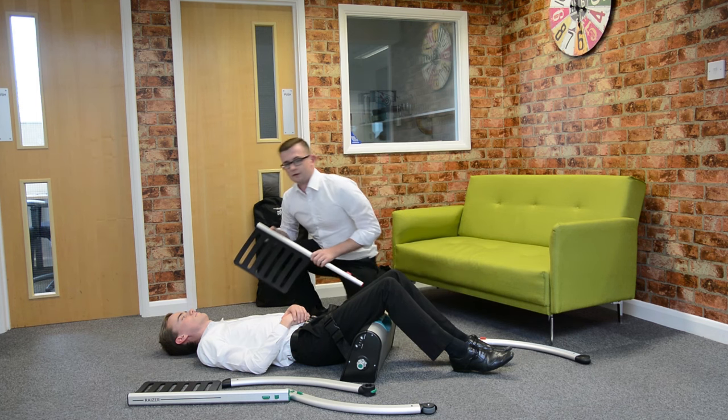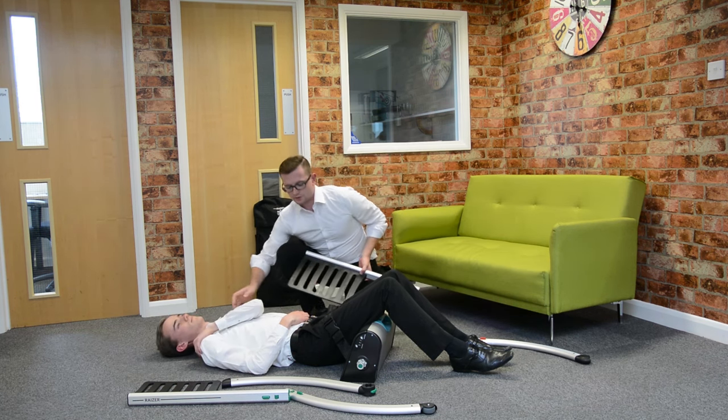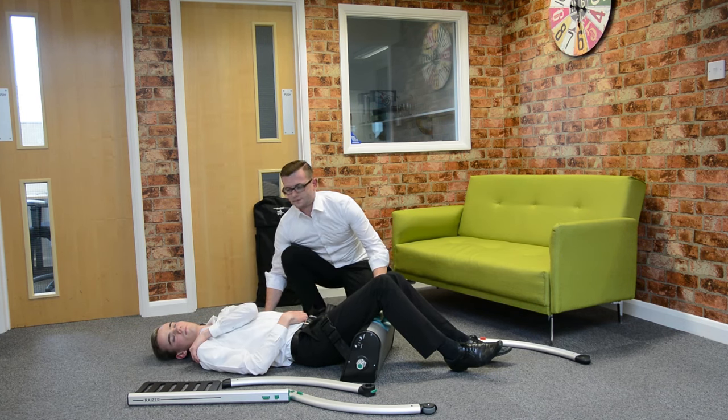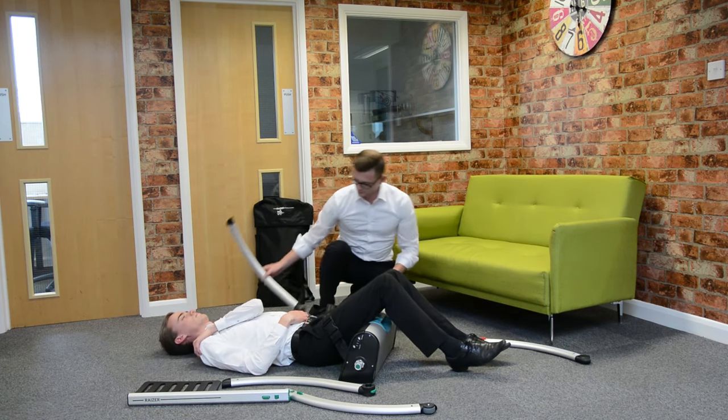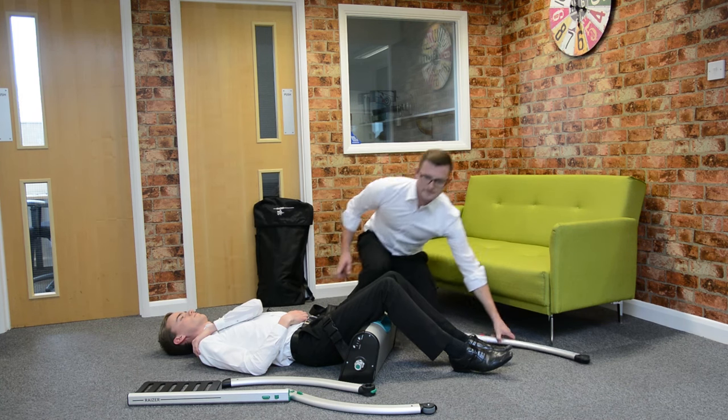We'll start with the backrest. If we put the patient's arm across with the opposite shoulder, it slides into place. Then a lifting arm and leg.